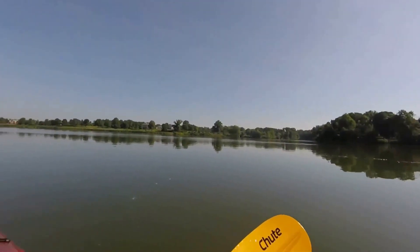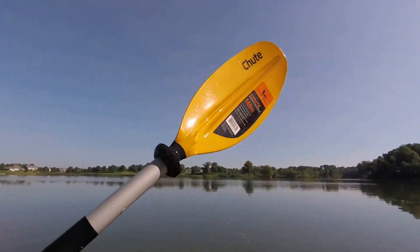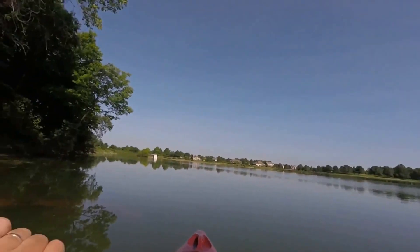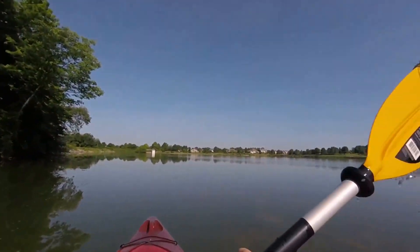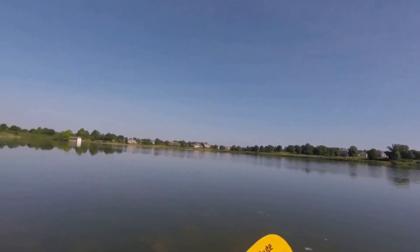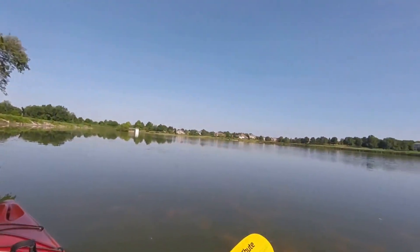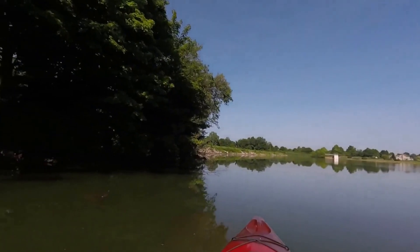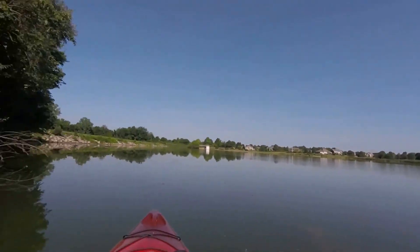I did get the paddles at Field and Stream on sale also — I think they were about 50 bucks. Not a real top-of-the-line paddle, but it works really well so far. The only thing I wasn't anticipating is getting this water in the boat off the paddle. I got the recommended paddle length from the store — this is a 220 — maybe I should have gotten longer. Maybe that's just what kayaks do, maybe they just get water in the boat. I need to carry a sponge with me. In the summer it doesn't matter; get a little wet, that's okay.